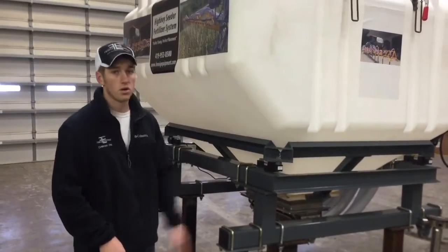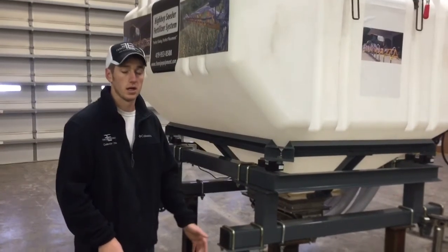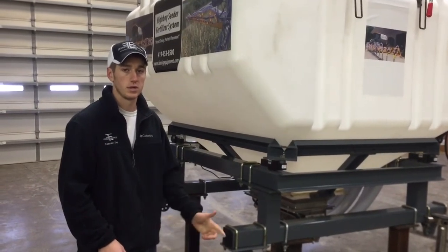I'm here today talking about the FE4R system, an exciting new cover crop seeder from Fennig Equipment. Thanks for tuning in.